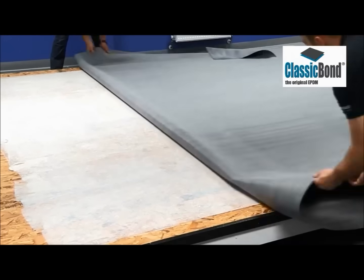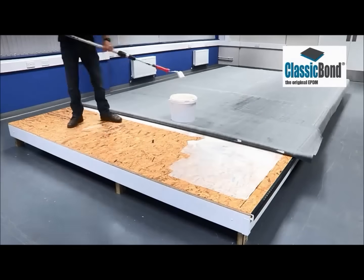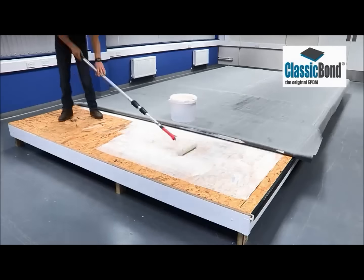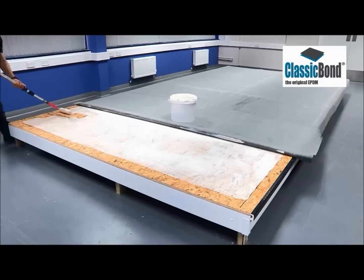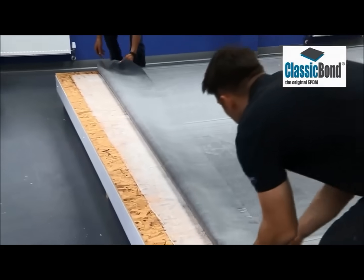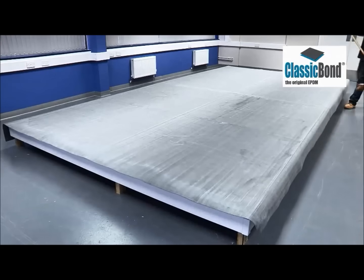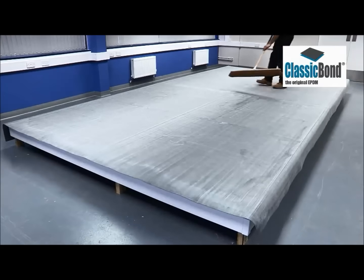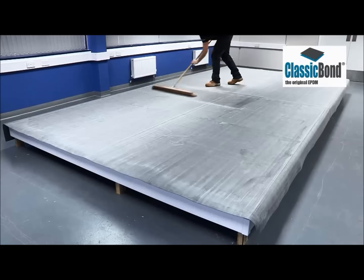Many classic bond membranes have a dusting of talc to make installation and handling easier. Once the membrane has been laid into the adhesive, it can be broomed into position to remove any air and ensure positive contact to the adhesive beneath.